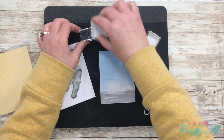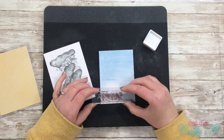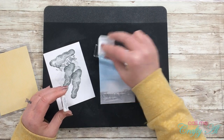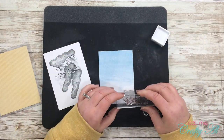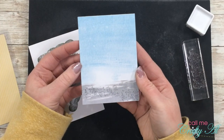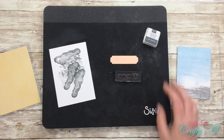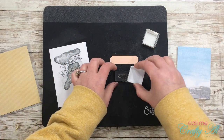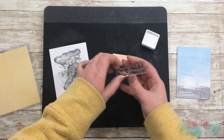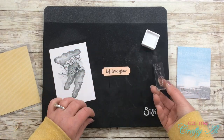Before I can go any further with assembly I need to do my stamping on that inside card. I got out my little pebble stamp and because it's a pretty dark gray, I stamp it off on a scrap of paper before stamping it onto my card front. Next I pull out the die cut piece I'll be stamping the sentiment on — the pink little rectangle with the ticket corners. I ink up my stamp and, because I want it to be nice and dark, I center it on that piece without stamping off first.